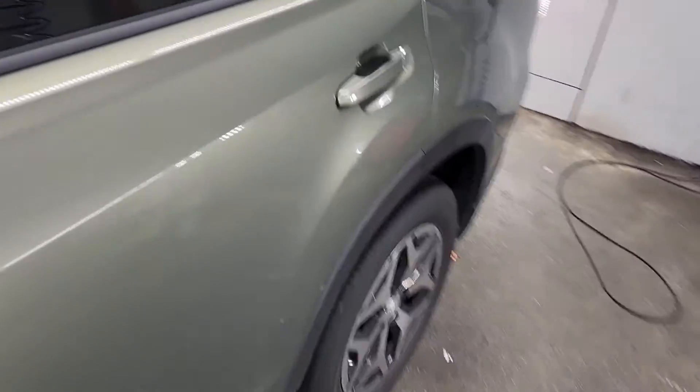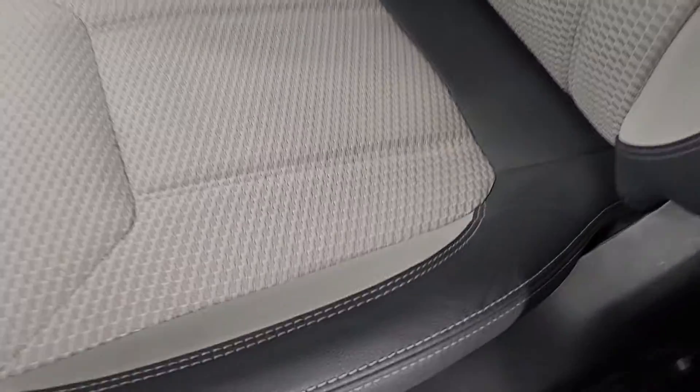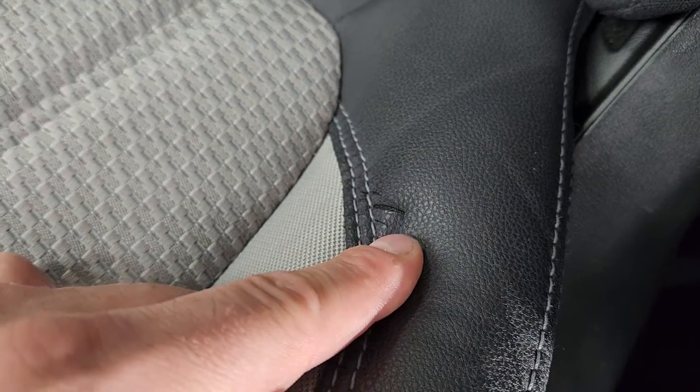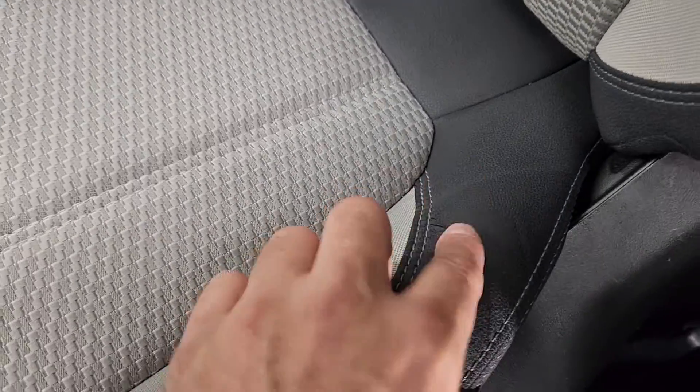Good afternoon Rebecca, I just wanted to point out a couple of things post-detailing inspection. This is obviously not real leather, but you can see it's turning and splitting — it's mainly because it's not the best quality piece. If you're concerned at a later date, we could actually replace this piece. You can cut these stitches out, sew a new piece in, and we'll put a better quality one in.